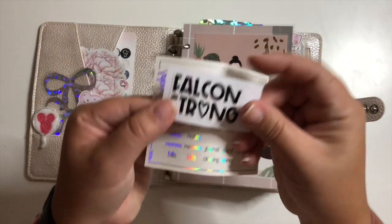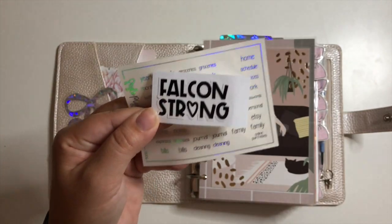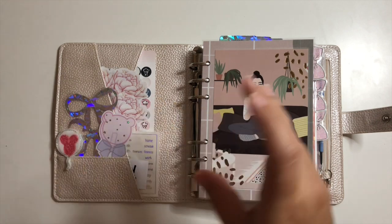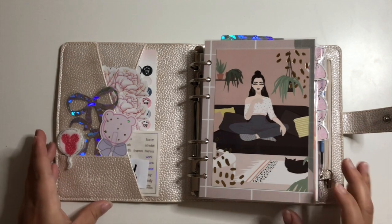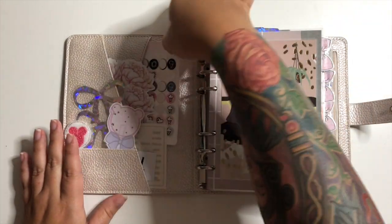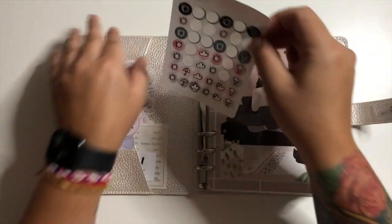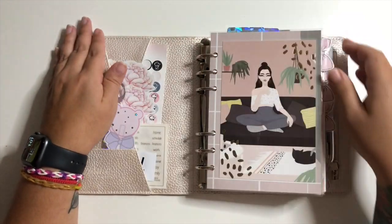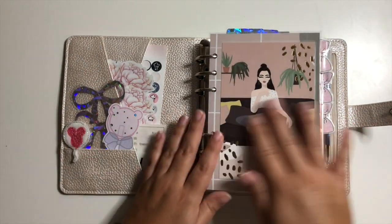I have a sticker our principal gave us for starting the year virtually — it's been a little bit of a struggle but we'll get through it, hopefully the rays will make it even better. Then I have some Virgo and Paper weather stickers that I put in my dailies when I remember to check the weather.